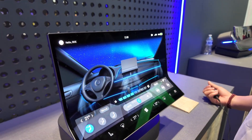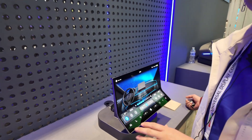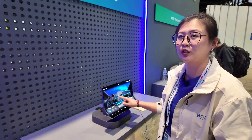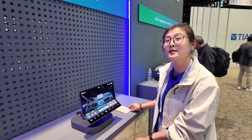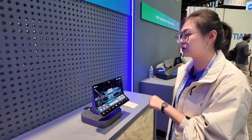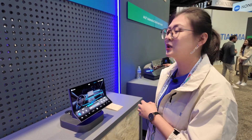Q: And it's fully touch? A: Yes, normally it is touchable. But today it only shows some pictures here. For performance, the contrast ratio is 1 million level, and NTSC is 104%.